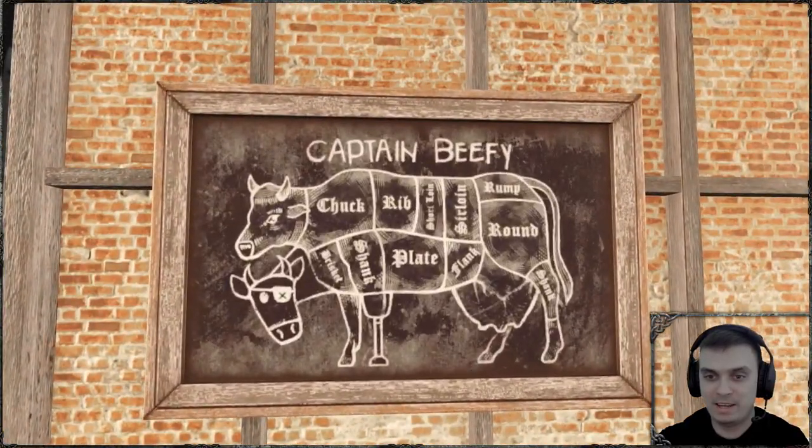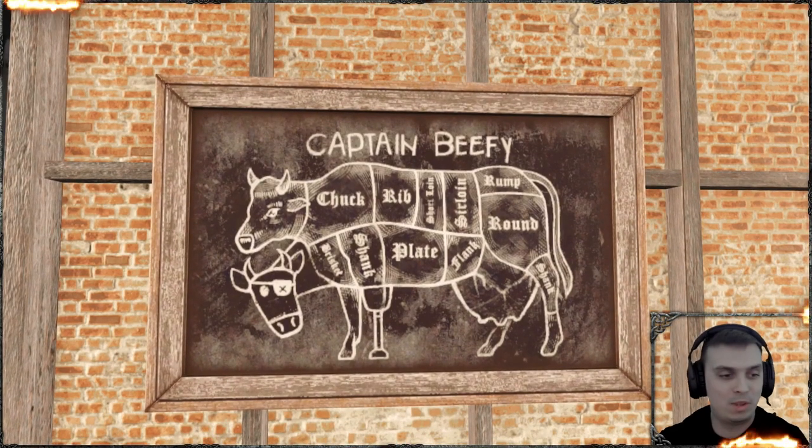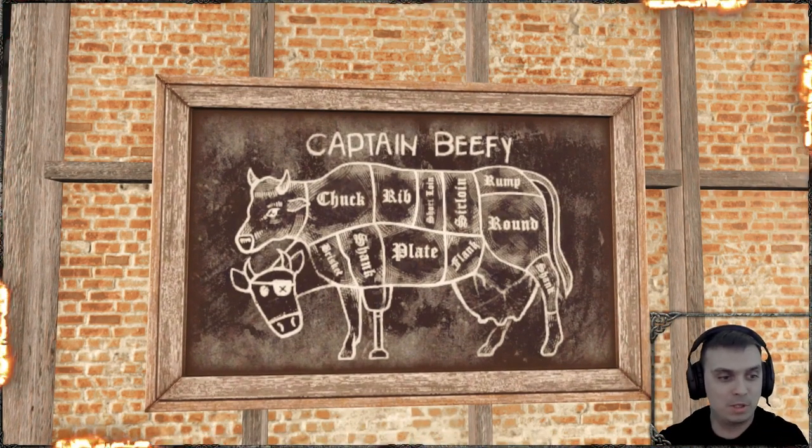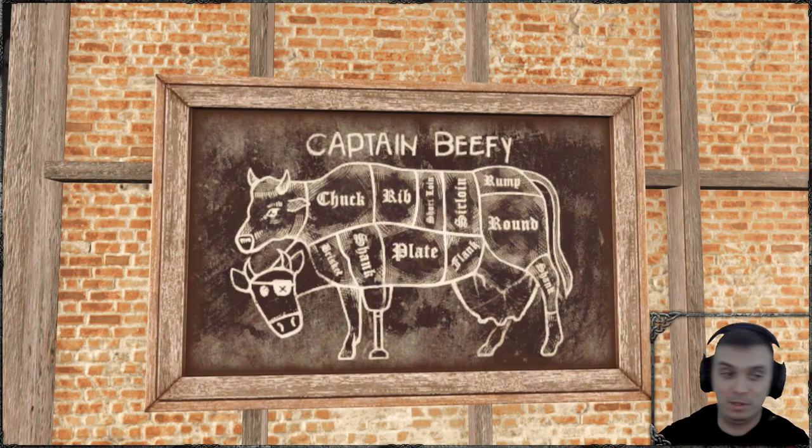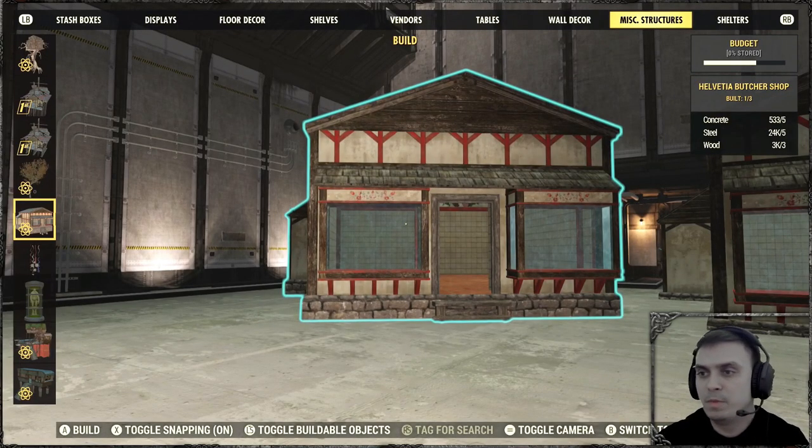That's how the Brahin Cuts Chart looks. Now let's move on to the final item — the Butcher Shop itself. I wonder why they put the Butcher Shop at the very end of the list in this bundle; it should really be at the start.